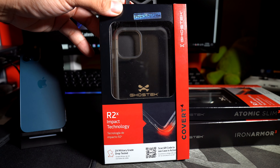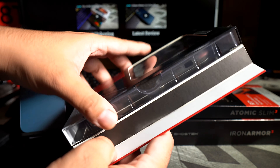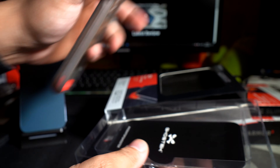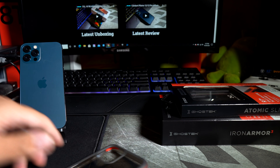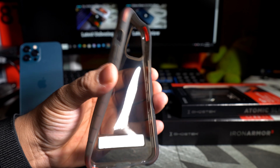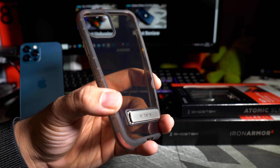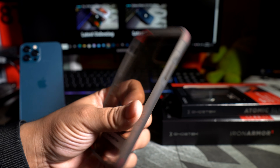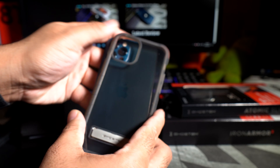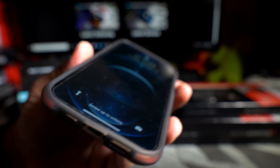Next we have the Covert 4. This one basically looks like a clear case — it has a smoky gray type of clear look. It's definitely flexible. It has a built-in kickstand, though from what I can see it doesn't look like it's too sturdy, so I'd definitely be careful with that. It's not as grippy as that last case, and it does have the Covert branding on it. The lip action is a little bit not as good as the last case.